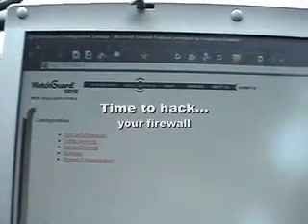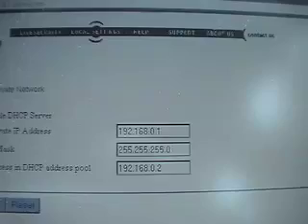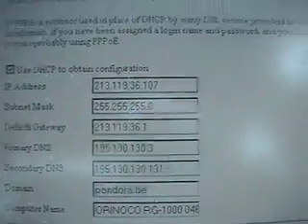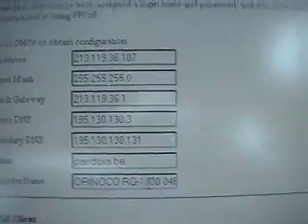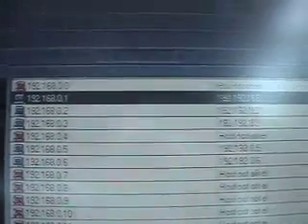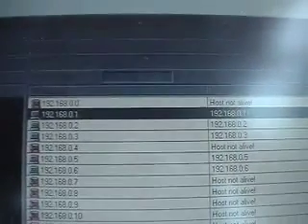Somewhere in Bevers we found this access point — no web encryption or anything. But as you can see, it's a WatchGuard. And actually, that's quite expensive. As you can see, we can configure just about everything. We can look at his private network, we can even change some things if we want to. We can look at his public network. Here is his IP number, his subnet. And by the numbers of the DNS numbers, it's Pandora — and it's an Orinoco RG1000 access point. We used another program called Network Information Tool, which is actually a network IP sniffer. As you can see, there are several computers alive on the network, so you can see quite clearly which computers are connected and which are not.